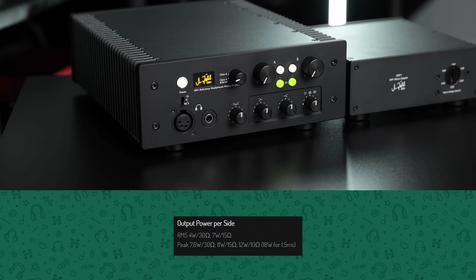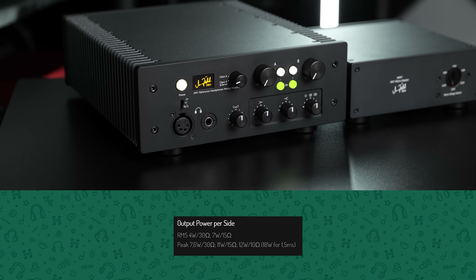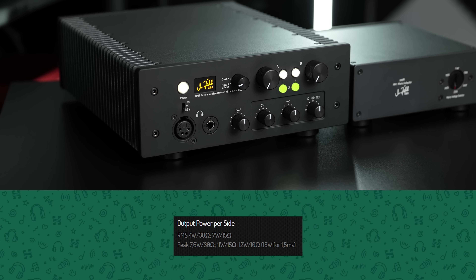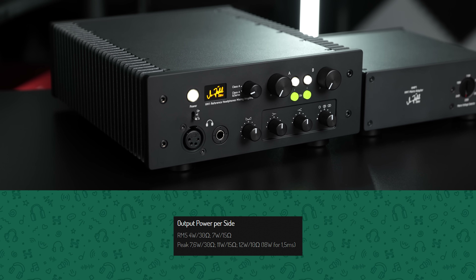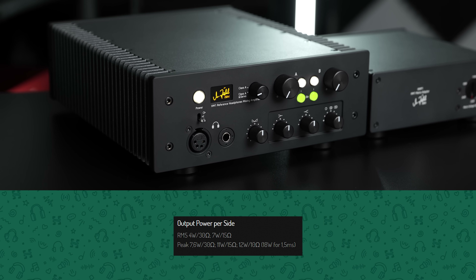My personal favourite amplifier, for example, the Zail HM1, lists several power specs. It gives a normal RMS power spec — 4 watts at 30 ohms — it gives a peak power spec — 7.6 watts at 30 ohms — and it also provides a 1.5 millisecond power spec, not too different from what iFi is doing here. It's almost exactly the same, and that shows that it can do up to 18 watts for a short time. But the information here is clear — it's not listed as an 18 watt amp — and in fact, if we were to test many other headphone amplifiers in the same way that iFi is doing, suddenly your 6 watt amp might be 15 or 20 watts.